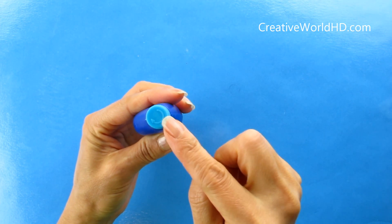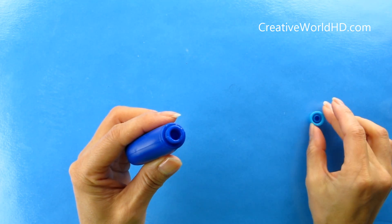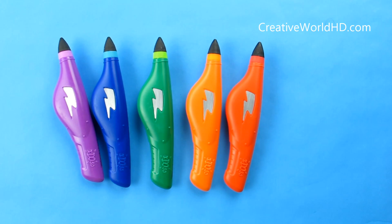Now let's see. This is the pen that comes in the boxes — they're all the same. You just need to take out the lid and put the tips on. And we're going to do that with all the pens.